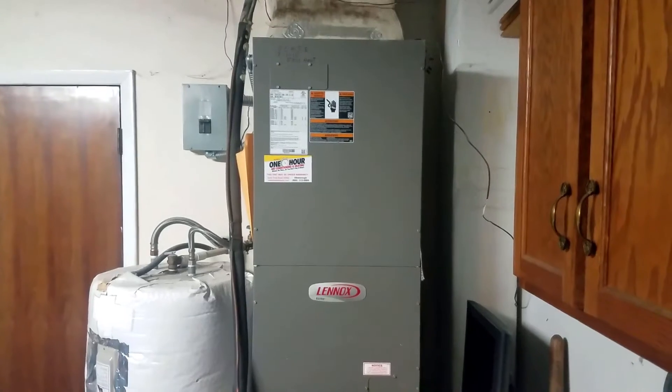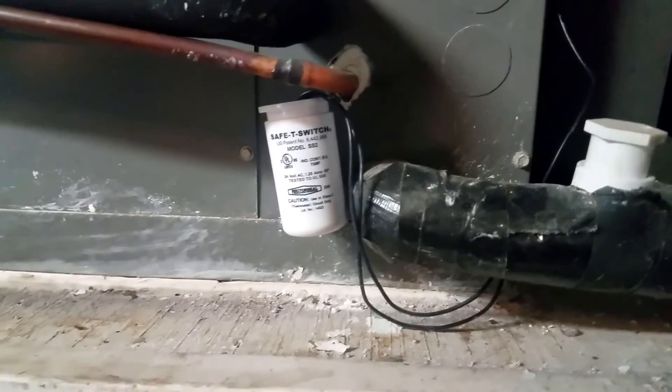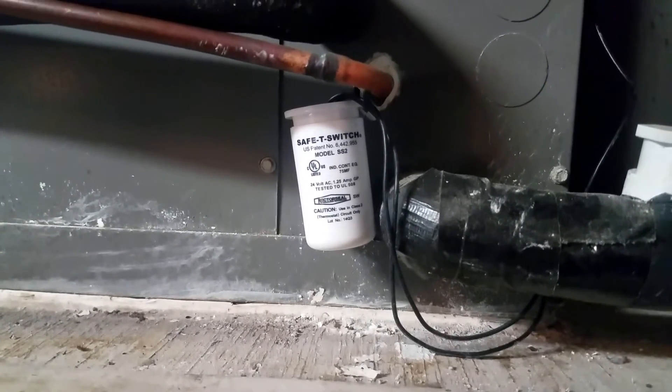I've had this happen a couple times now and it's caused by the float switch on the air handler detecting that the condensation isn't draining out of the lines. What it does is cut power to the thermostat so that the system doesn't continue to produce condensation that has nowhere to go and causes water damage.